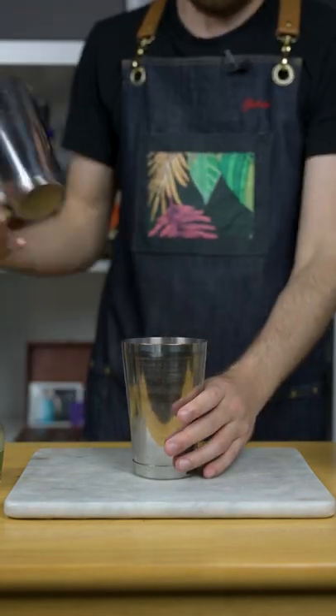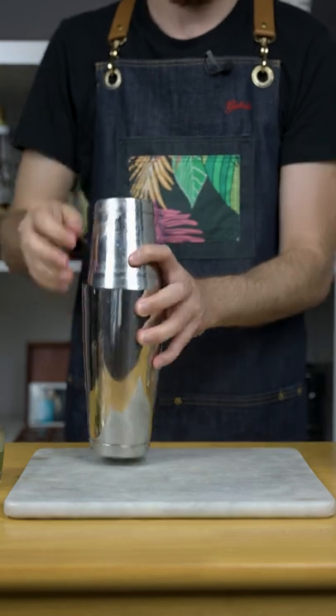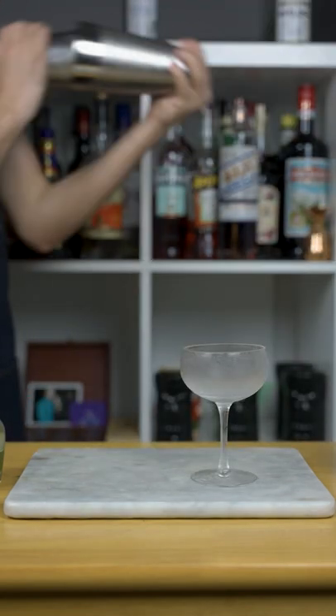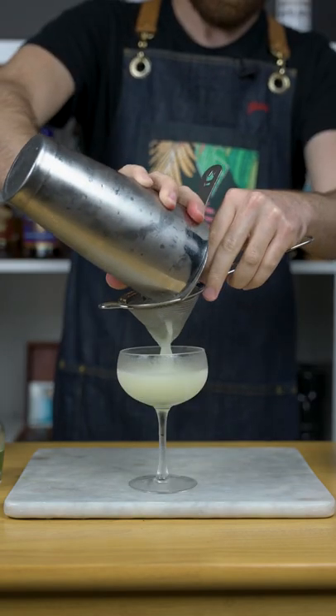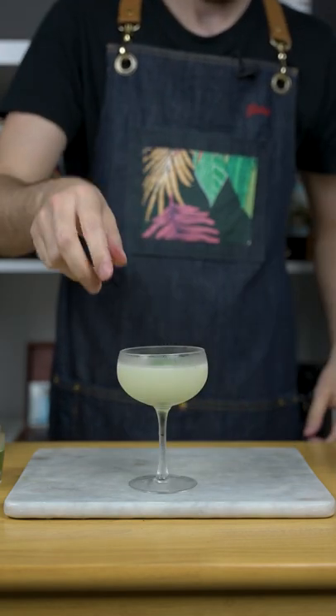Add ice to your shaker and shake it hard like you mean it for 15 seconds. Double strain into your chilled coupe glass and optionally slap a mint and drop it into your drink.